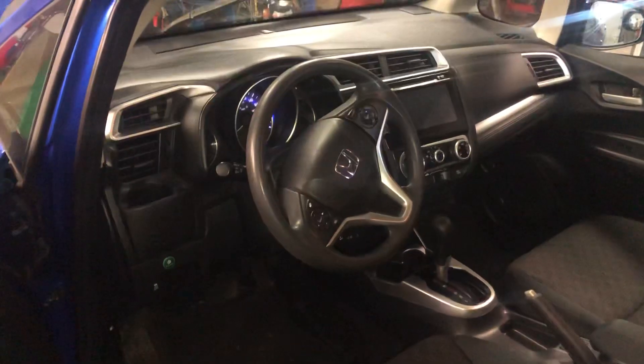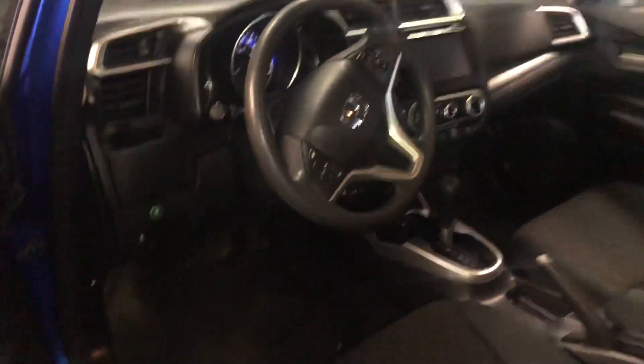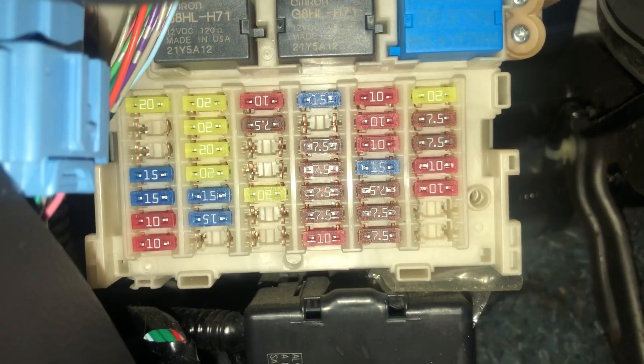The second fuse box location is located on the right side of the car, which is located right over here. Here are the fuses.